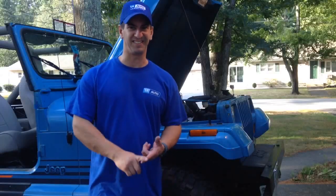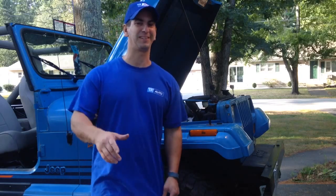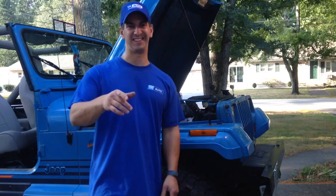All right, so the alternator's in. I got the top down, the doors off. I'm ready to cruise into the office and enjoy life. Hope you liked the video — please subscribe to the channel, and I'll see you around the internet.